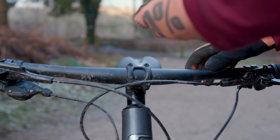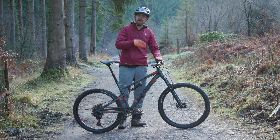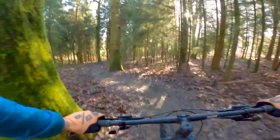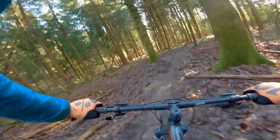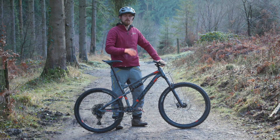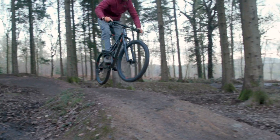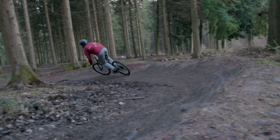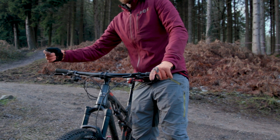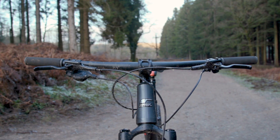The third thing to think about is your bar height. This has a really important effect on how the bike will handle, particularly when you're descending. Set it too high and you may find it's hard to get enough pressure on the front tyre when doing flat corners. Set it too low and it can be hard to get far enough away from the front wheel on steep climbs, and it's also harder to push the bike into the back of steep chutes. This step may take a few rides to find the most comfortable position, but generally taller riders will want to set it higher and shorter riders will want to slam it much lower.